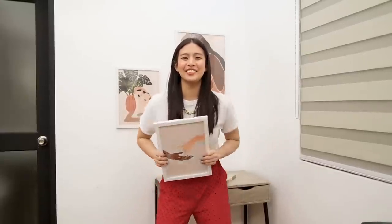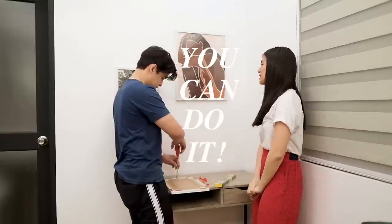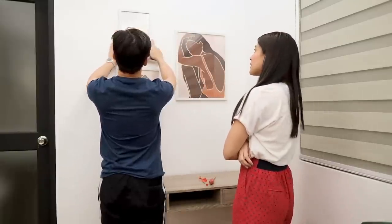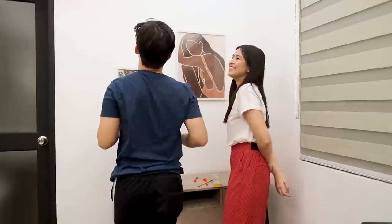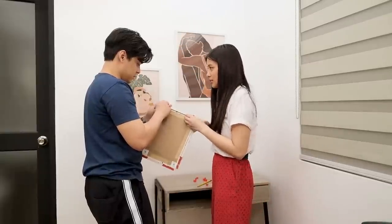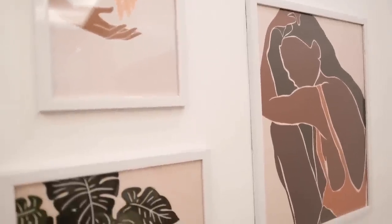Last frame! Woohoo! We're done with the frames. Thank you, Booboo, for installing them for me.